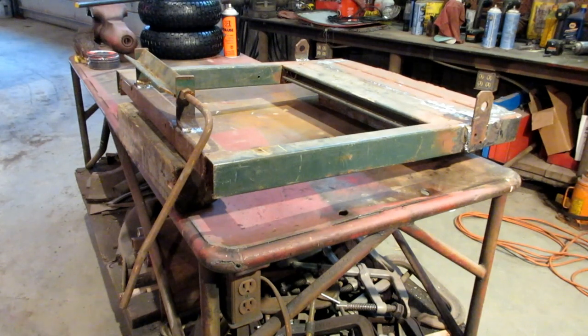Hey, it's Josh here, bringing you the next part of the Lawn Tractor trailer build that I'm working on for somebody else.